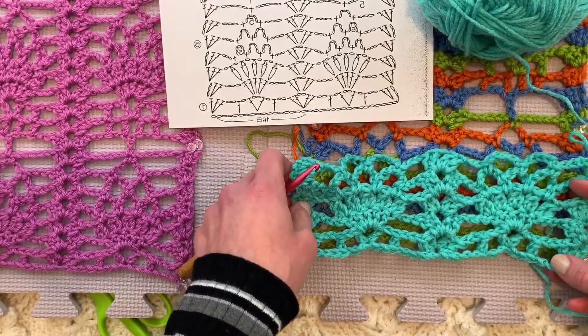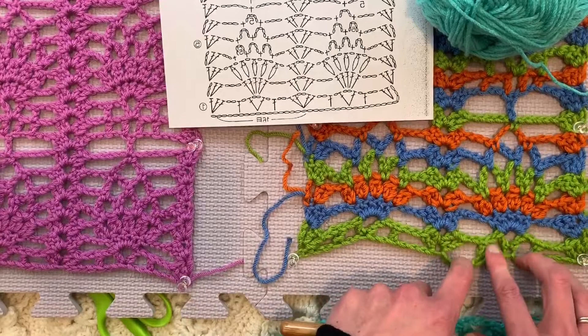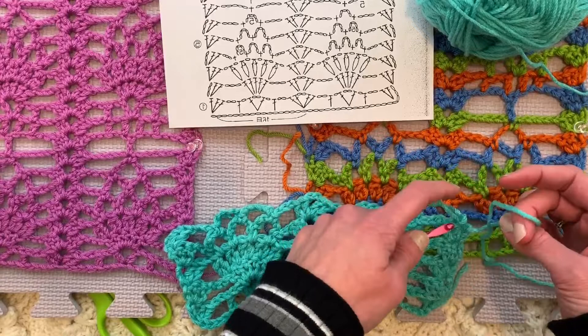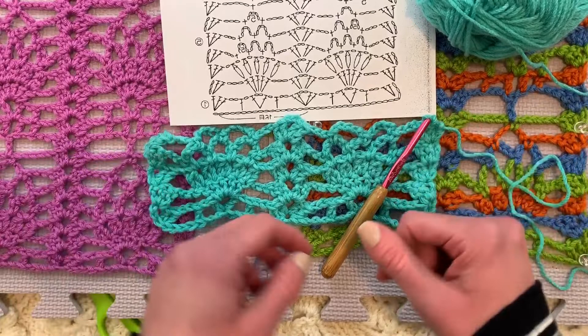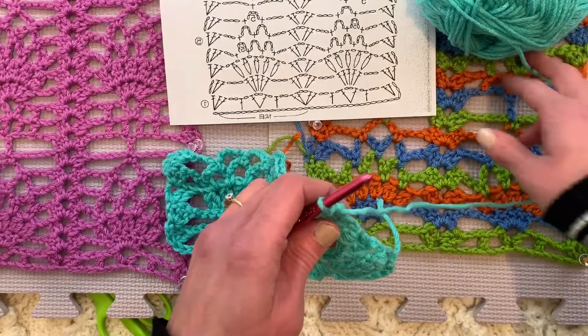Single crochet in the next chain five loop. One, two, three, four, five — complete that second chain five loop — anchor it with a single crochet in the next chain five. Then after that, we chain three and finish off our bookend. With lace, the hardest part is figuring out the beginnings and endings of each row. And when it comes to memorizing a pattern, the hardest part to memorize is how each row starts and finishes when each row starts and finishes differently. But look at this — we are making great progress. It looks just like our pink swatch.